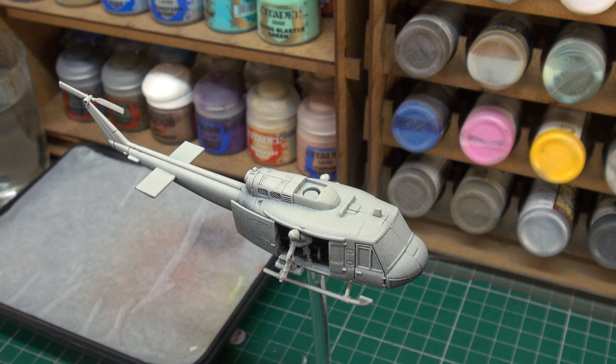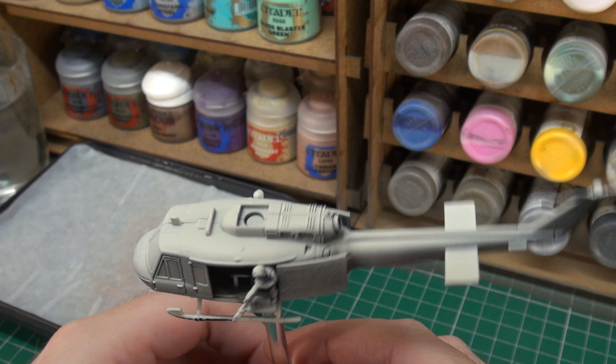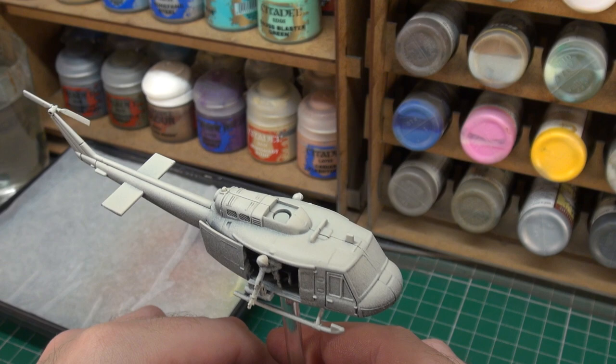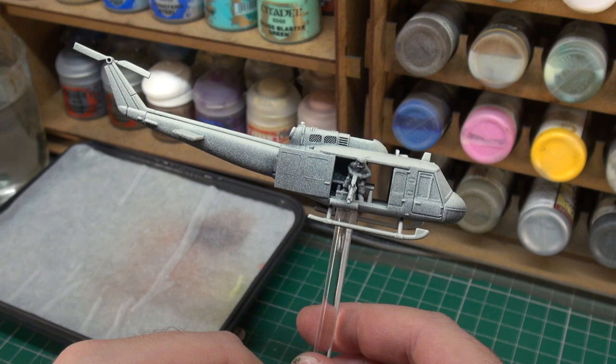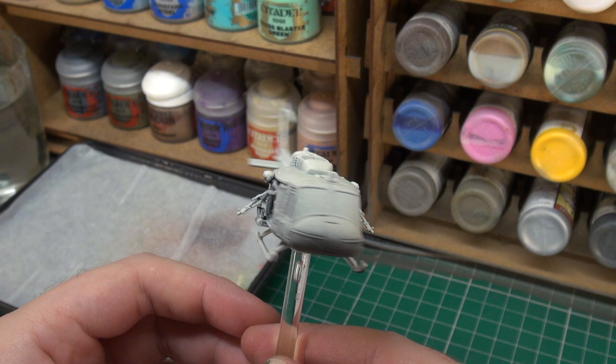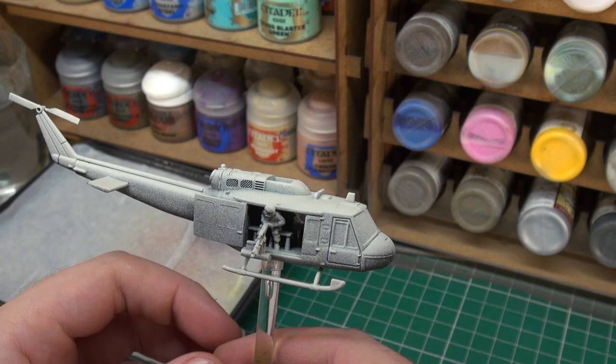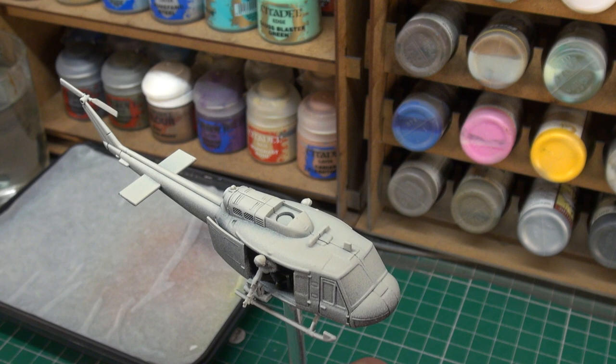To begin with our Huey we're going to look at the priming stage first, and as you can see here that's already been done. Citadel Chaos Black was sprayed all over the miniature, and from a top-down position I used some Citadel Wraithbone just to bring up a brighter colour. That still leaves a little bit of dark in some of the shadows, particularly in the internals. If I was going to prime it all one colour, I would actually go with Citadel Grey here, but I wanted to try the pre-shade out just to see if it made much of a difference.